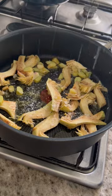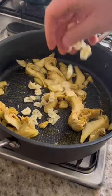Then olive oil in a pan, artichokes in, give them a season — salt and pepper as always. Lid on, and once it goes soft, add a little bit of garlic.